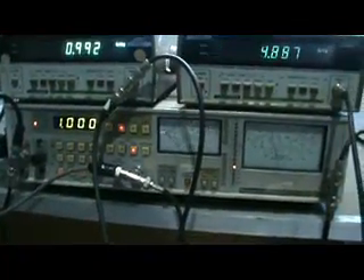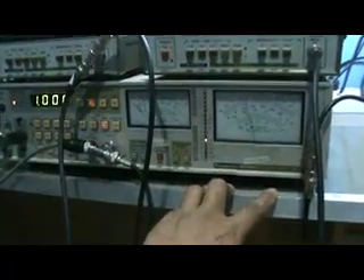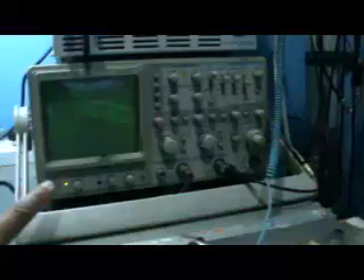The most important equipment in this measurement is the audio analyzer. I'm using a Panasonic model VP-7720A. This one is quite old — seldom people use it — but for me it's good enough for this project. If you want to buy one, some people are still selling it on eBay for about 300 to 350 dollars.